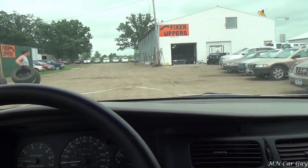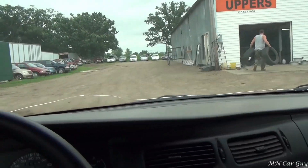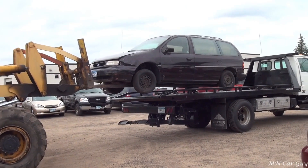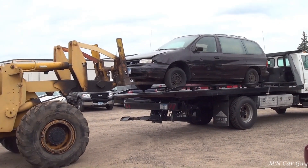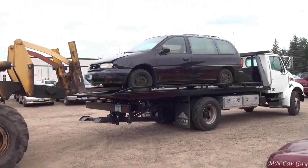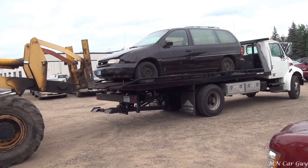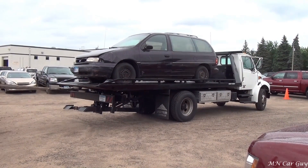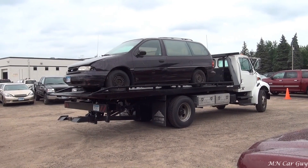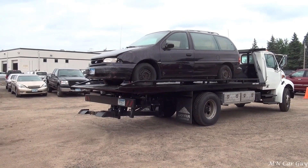Now we're back at the birthplace of this vehicle to get the plates for it. Everybody say hi to Johnny — that's who we bought the Windstar from. This is another one they had on hand, so they just pulled it out of the yard and put it on the rollback for us. It's going to be a donor for interior pieces and that tail light we need to fix up.